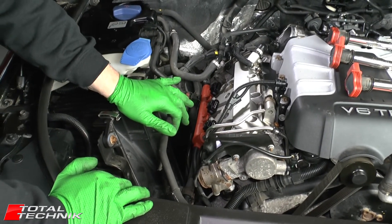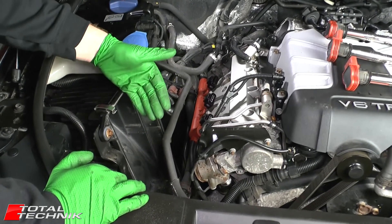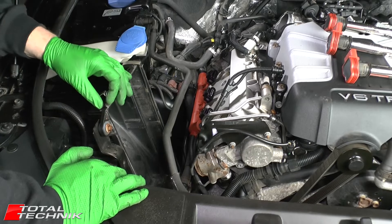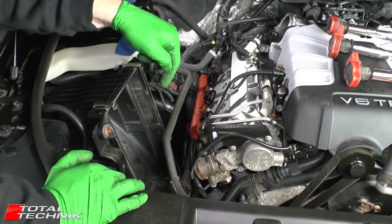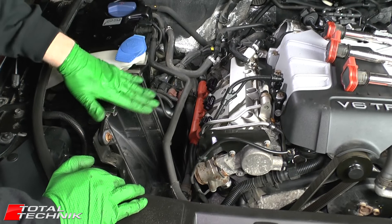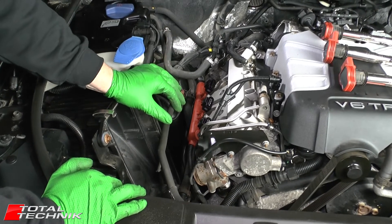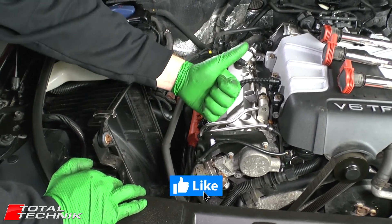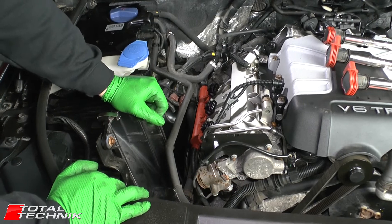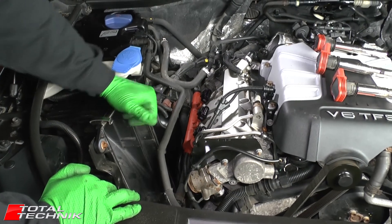That's by far the easiest way of doing it — the Audi workshop manual doesn't recommend removing the airbox, which surprises me given how much time it saves. If you're unsure how to reassemble the airbox with the air filter, we've recorded a dedicated video for the air filter change — a link will be in the description below. As always guys, if this video has been helpful, please hit the like button and subscribe. We have hundreds more Audi DIY instructional videos on our YouTube channel and at totaltechnic.com — thanks for watching.